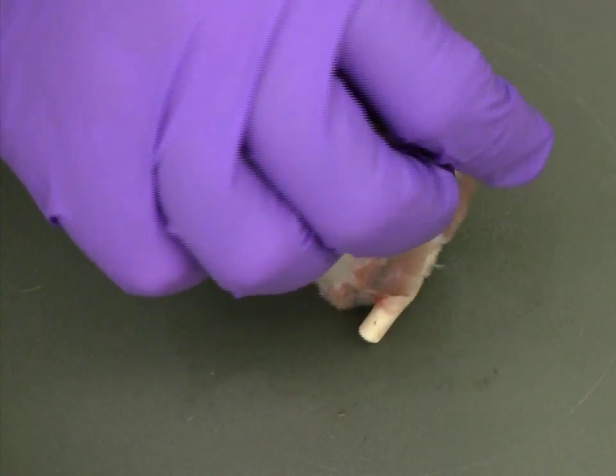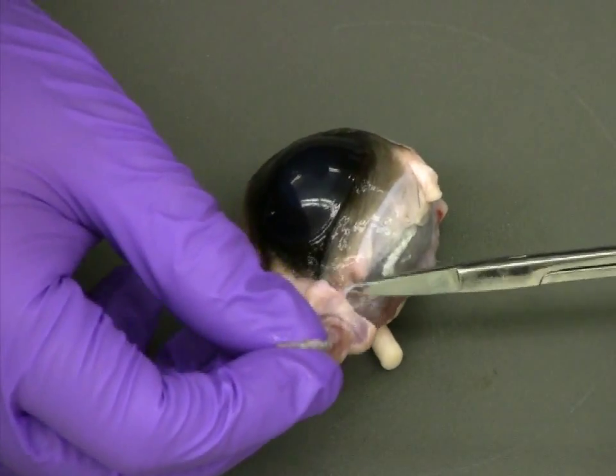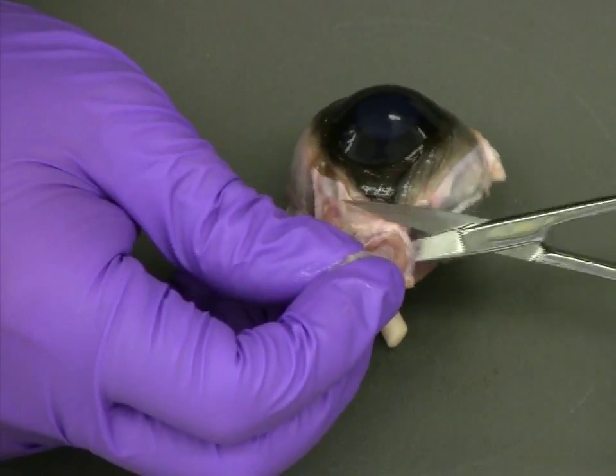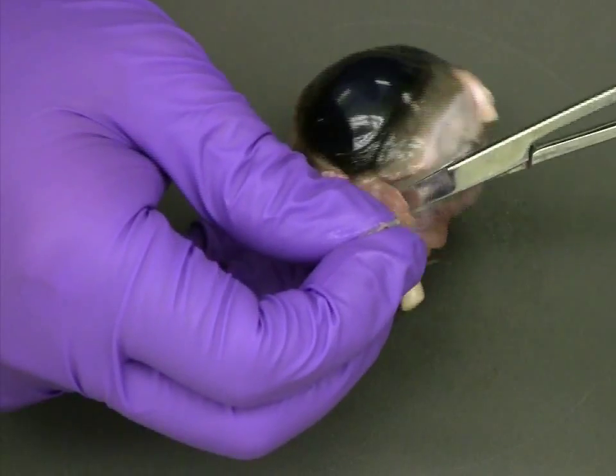Using dissection scissors, trim away all of the exterior fat and muscle from around the sclera before beginning dissection. Since removing the tissue can take several minutes, we're going to speed the process up here to save time.